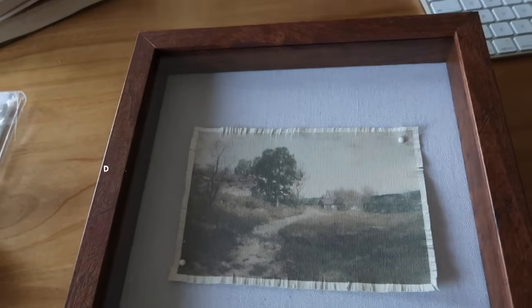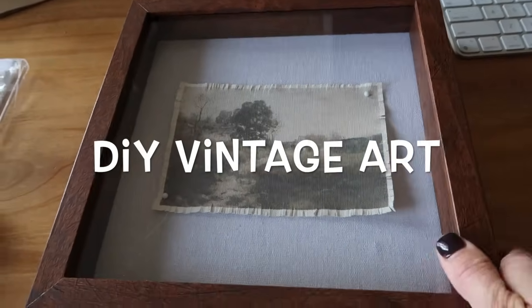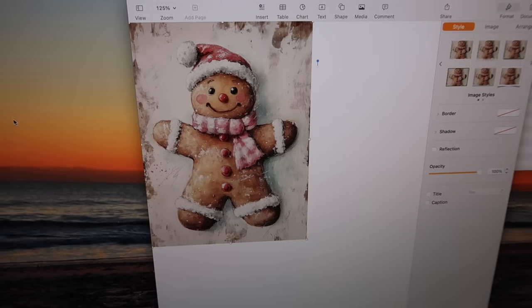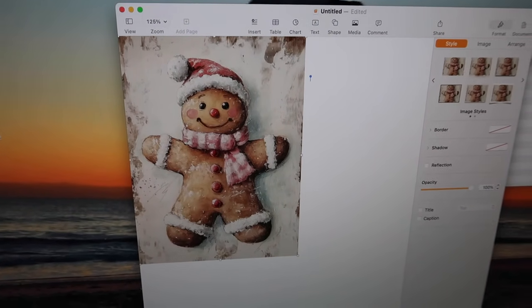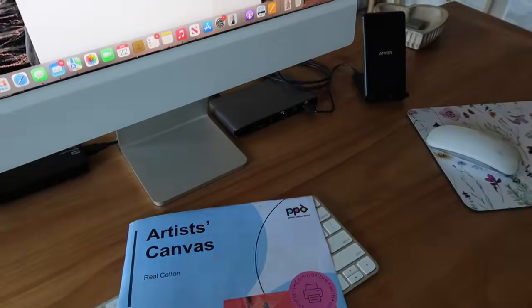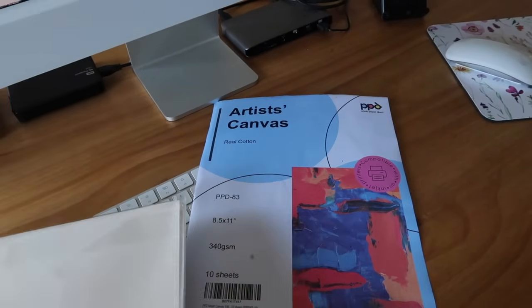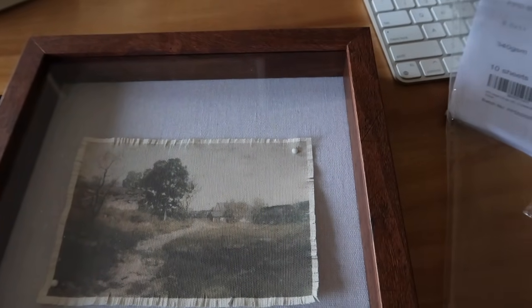I have a 9x9 shadow box frame from Michaels and I wanted to do another picture for the kitchen or coffee bar. I searched vintage gingerbread art on Etsy and found a digital download. I'm going to print it out on artist canvas paper — I've done this DIY before, it comes in a pack of 10. I'll size it to fit nicely in the frame and probably do little frayed edges to give it a vintage touch.